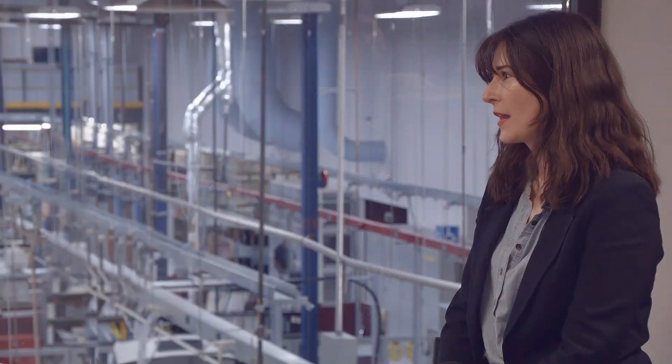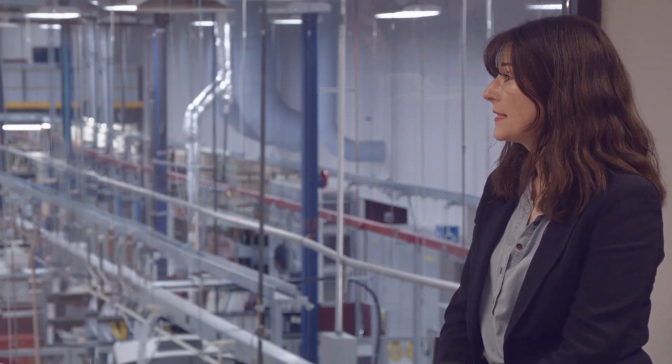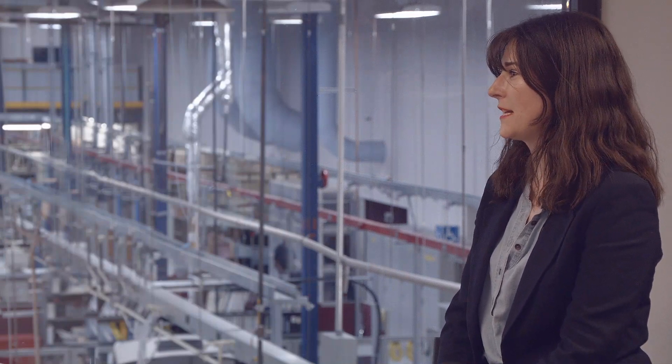To take us through a little bit more in depth will be Fabio Pirelli, Product Manager at Matrox Imaging. Thanks for being with us today, Fabio. Great to be here, Katia. Let's start with the basics — why has Matrox Imaging developed the Foresight EV6?